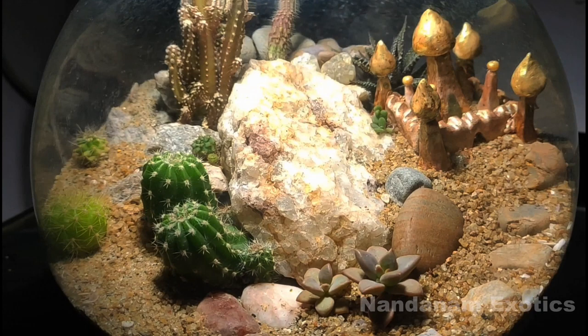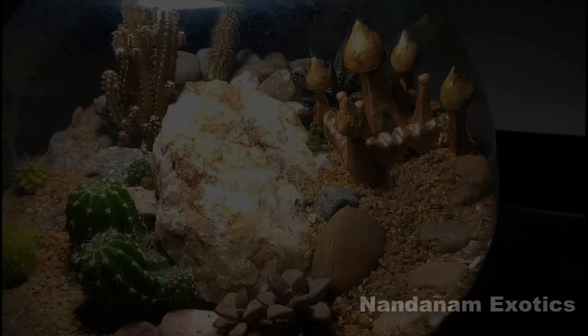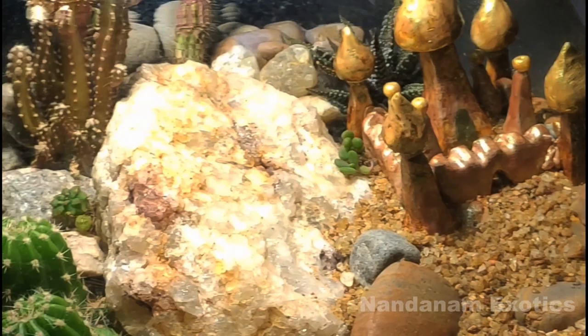I have not used a lot of plants in the setup. This is mainly because my climate is not very conducive for growing succulents or cactus inside closed containers, so I limited the number of plants I used in this setup.